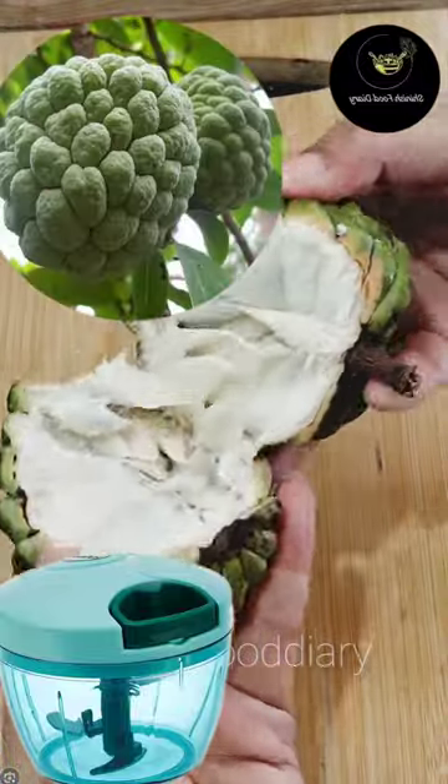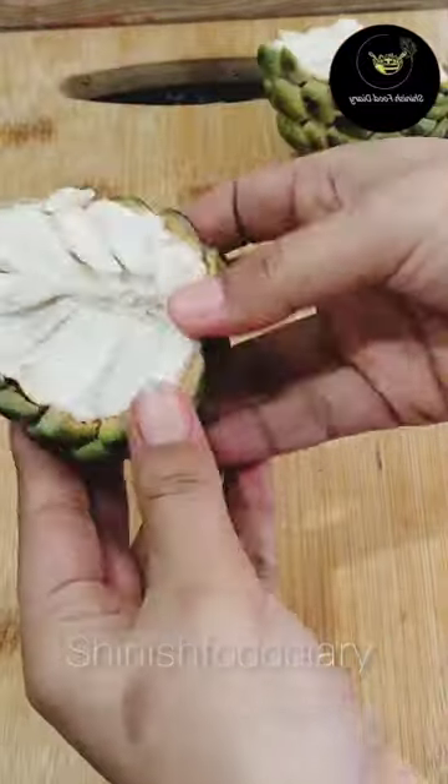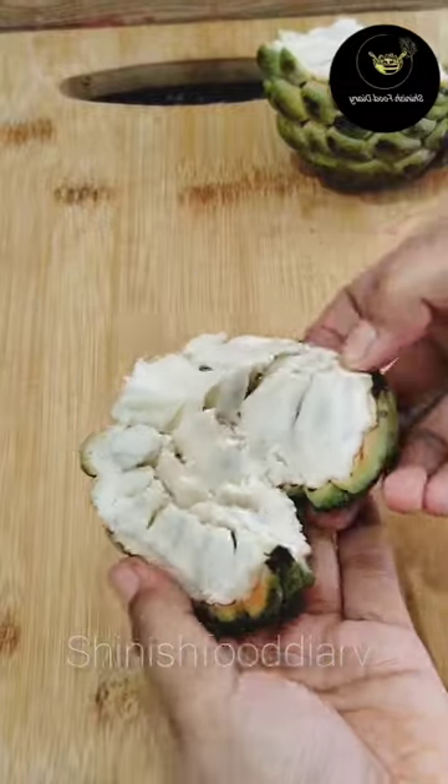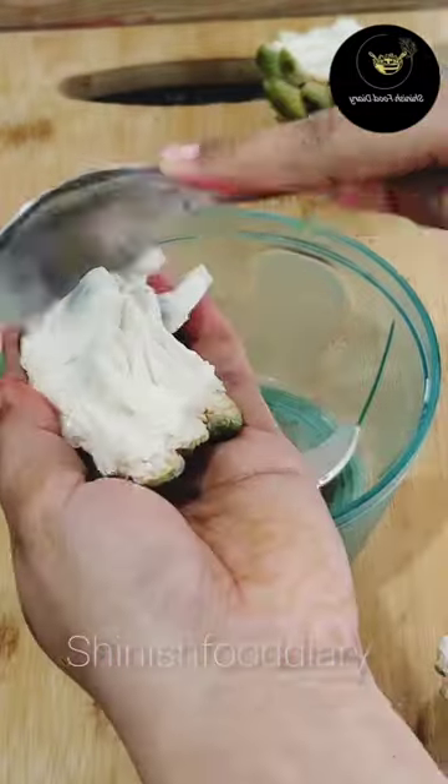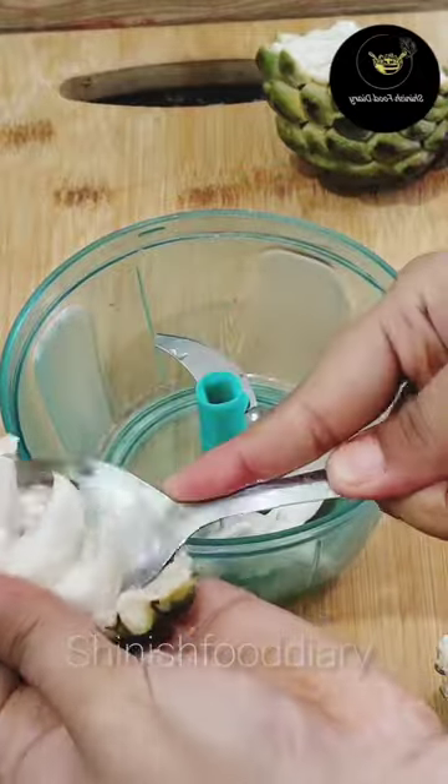Hello everyone. No one likes custard apple — it tastes so tasty and we are very happy because we love it personally. So I like it as a little bit of food, but on YouTube...